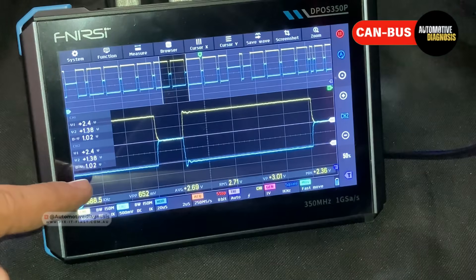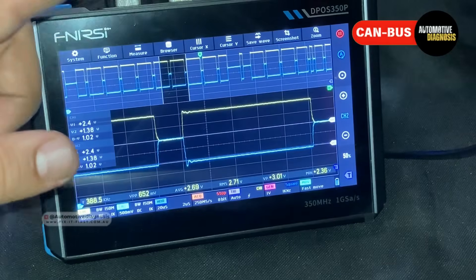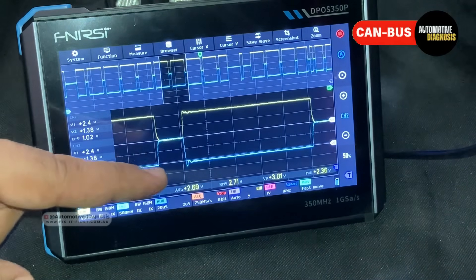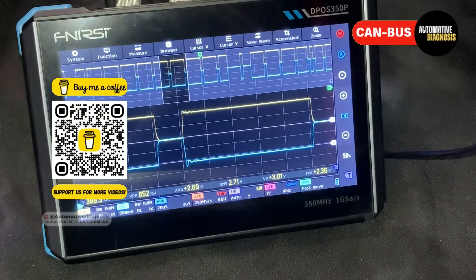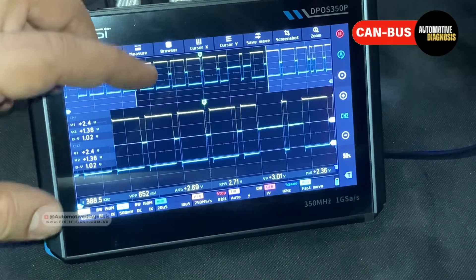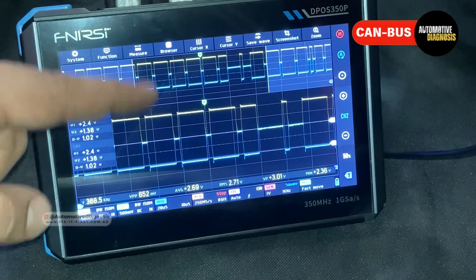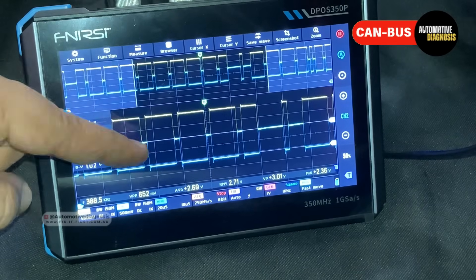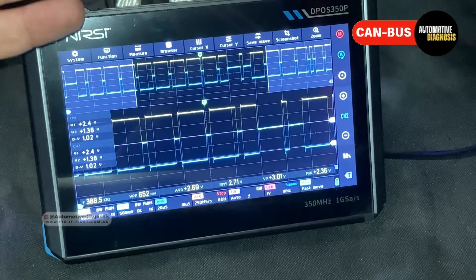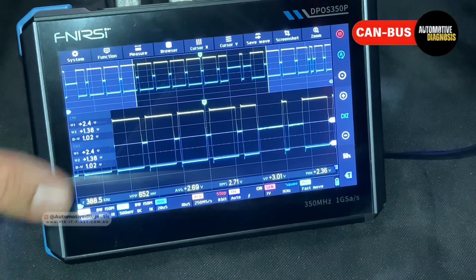At the baseline (V1) we are getting 2.4V, and the minimum is reading 1.38V, which is very close to the expected 1.5V. The waveforms are pretty normal — both CAN high and CAN low show waveforms with minimum and maximum voltages within normal range, and they are completely symmetrical. If you do not have the waveform here, most likely your scan tool won't be able to communicate with multiple control units, and on some cars you won't be able to start the car. So the budget oscilloscope is reading the CAN bus very well.